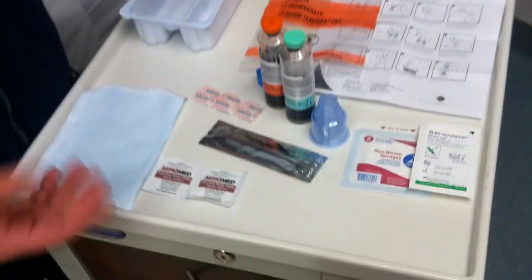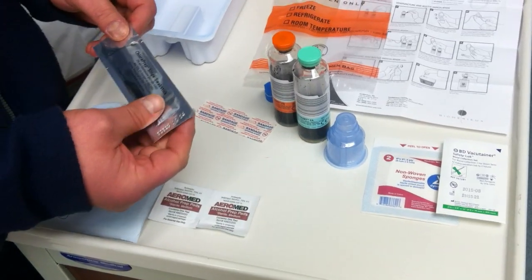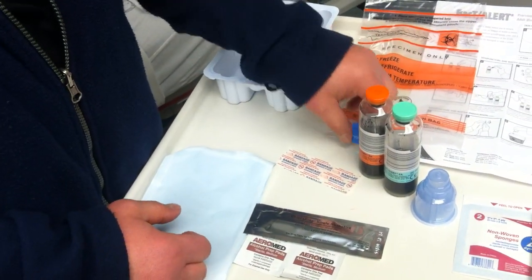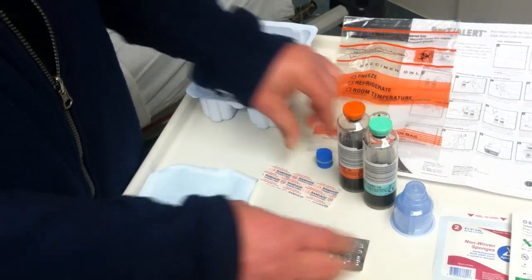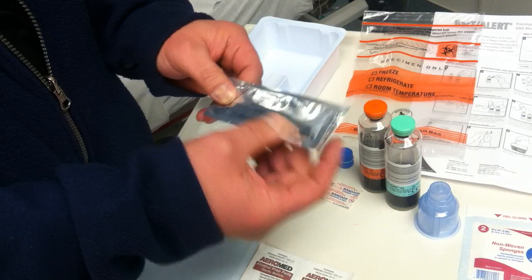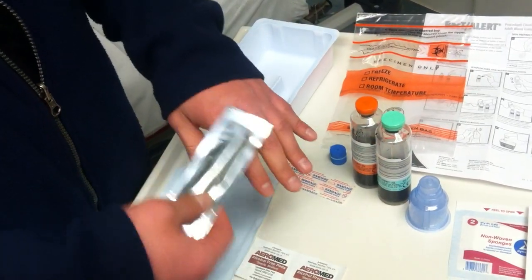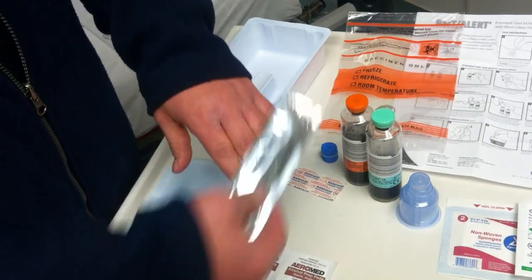As with all blood draws, we want to assess for a good vein. Hand washing is always very important. We'll have our gloves on. Assess your vein, apply your tourniquet, and then we're going to use a chloroprep stick. The chloroprep stick is just a swab, and on the arm we're going to wipe, starting from the center and swirling outward.